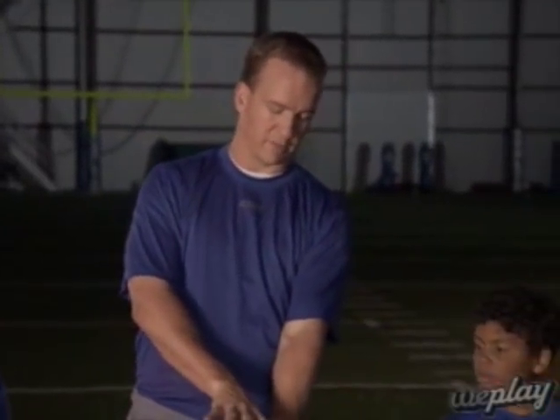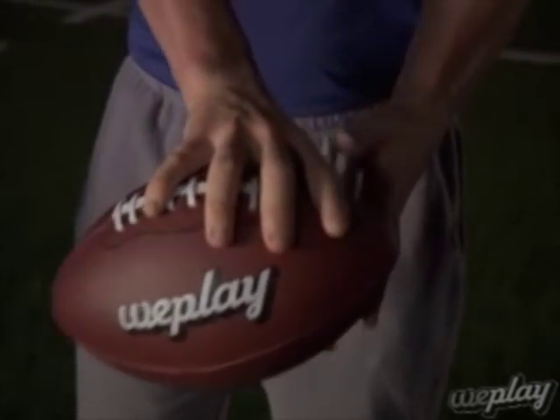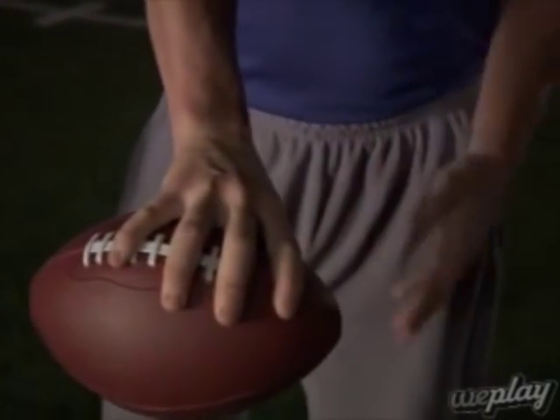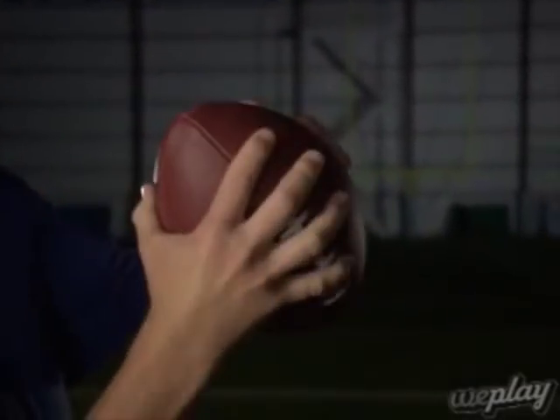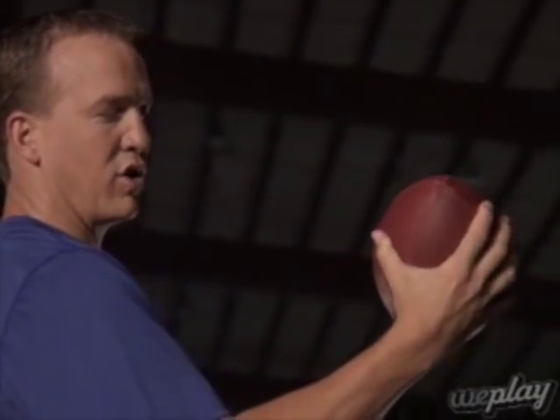The first thing we'll talk about is the grip. I put my fingers on the second lace and the fifth lace. So when that ball is snapped to me from the center — my center Jeff Saturday snaps it right there every time — but if it comes up different, I'll find those laces right away. I try to have a little bit of space in between the ball and my hand. You don't want to grip the ball so tight where there's no space, so you try to have a little bit of space always.